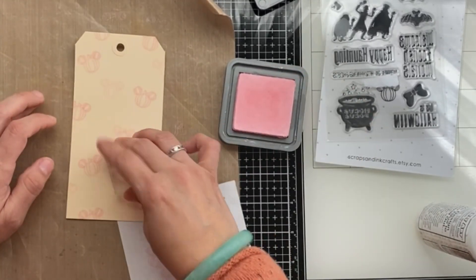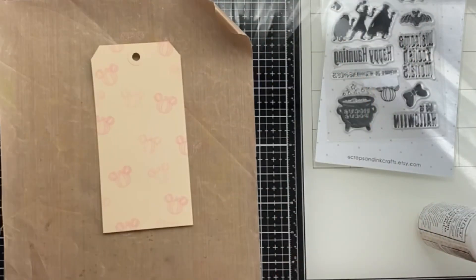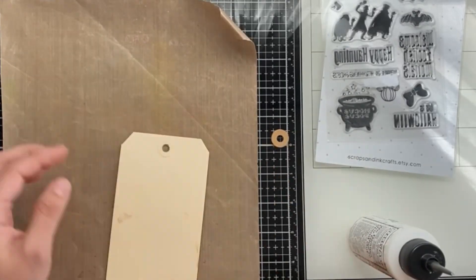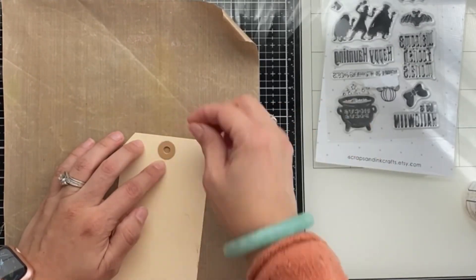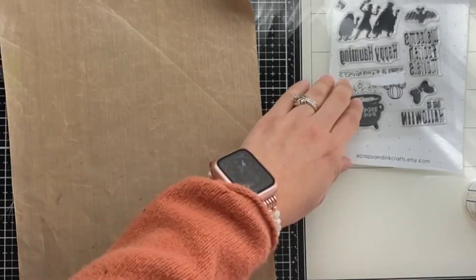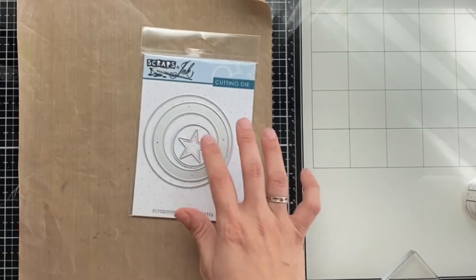On the next tag I'm making it pink — I want to make one a girl mouse and one a boy mouse pumpkin. I'm adding a little bit of pink into the pumpkin because I think browns and pinks go really well together. Now I'm going to clean that stamp, put it away, and move on to the die cutting.